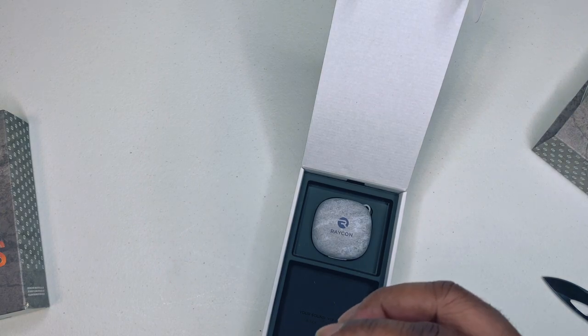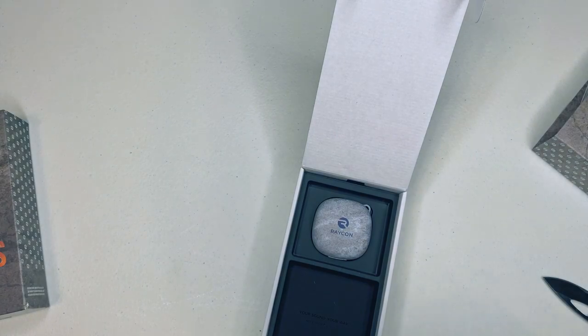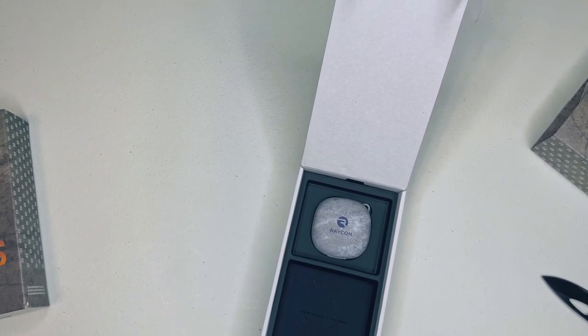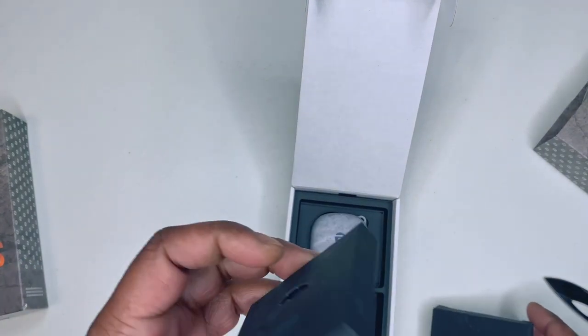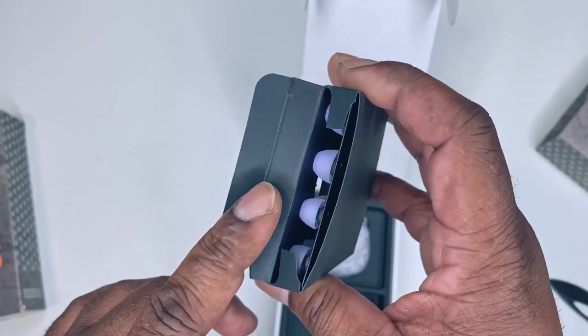It would be kind of cool if they had the braided cable matched to the color, or even the regular cable. As far as sound capability, I highly doubt they have anything that is different from the standard version.